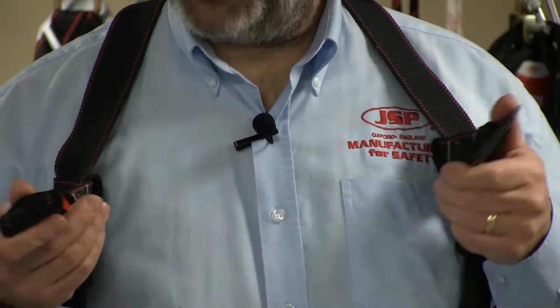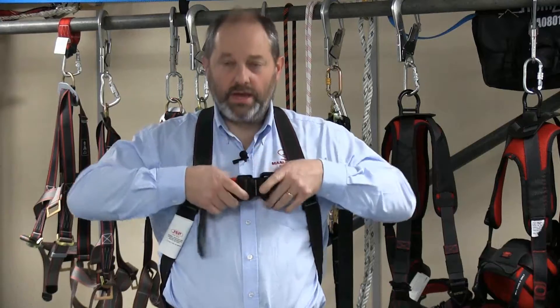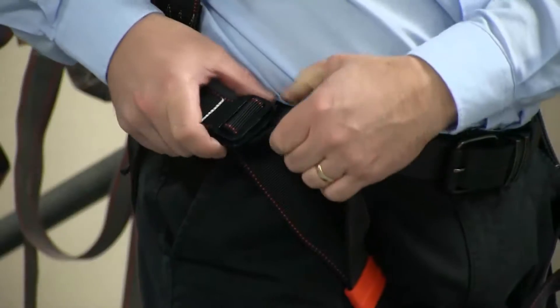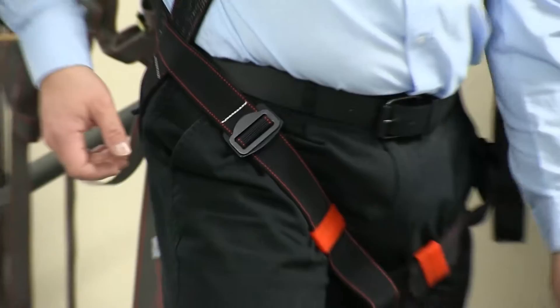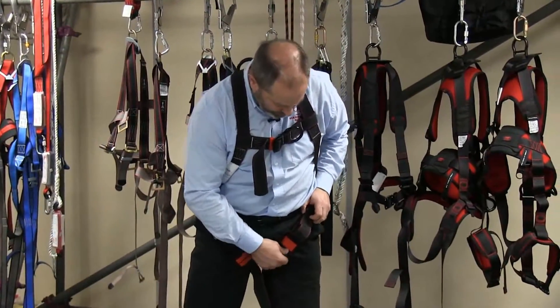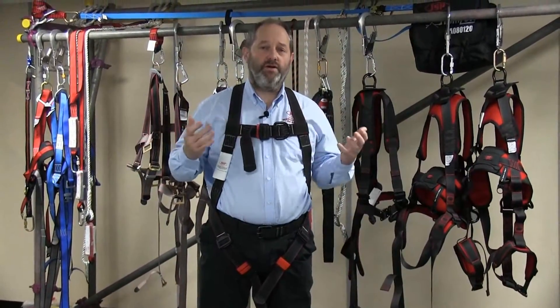Then attach the chest strap — push through and again make sure it's sitting nice and neat. Now what you need to do is make sure you've got the harness tight and snug fit, because if you're going to fall you need to make sure the harness is on. Looking at the leg straps, just pull those down, make sure you've got a nice fit. When it's nice and comfy just pull through, put the keeper loops in place, and repeat on the other side. There we go — a nice snug fitting harness, very easy to get fitted.